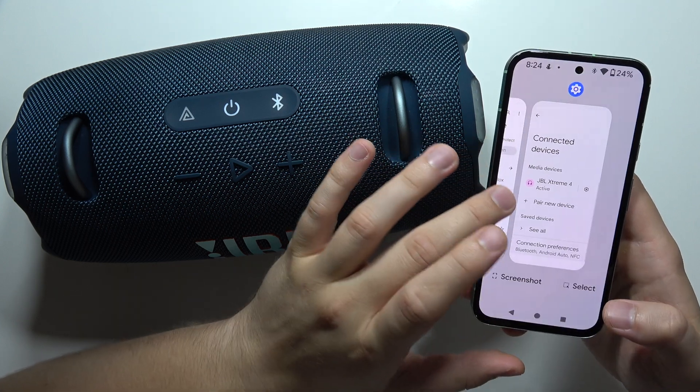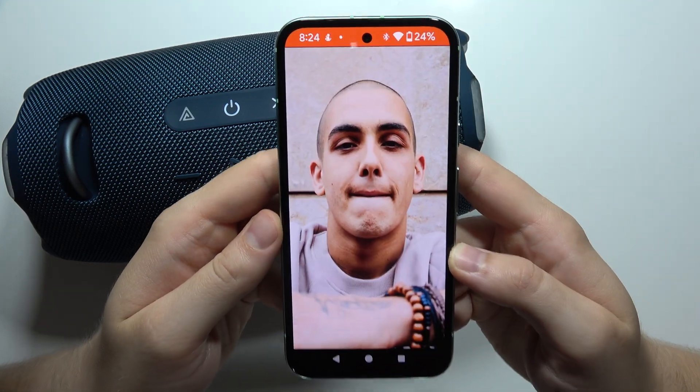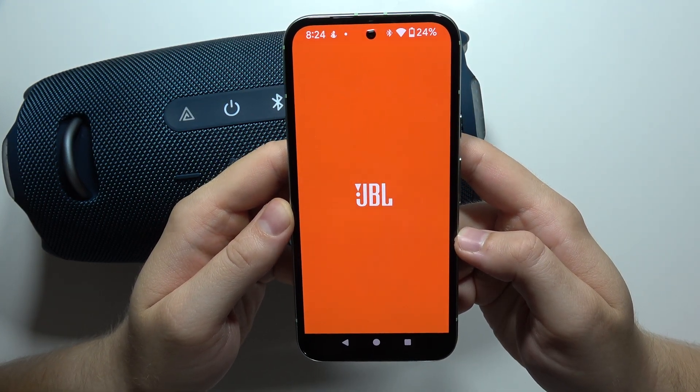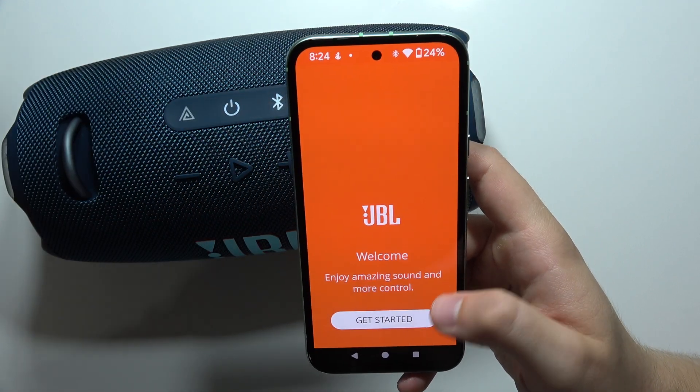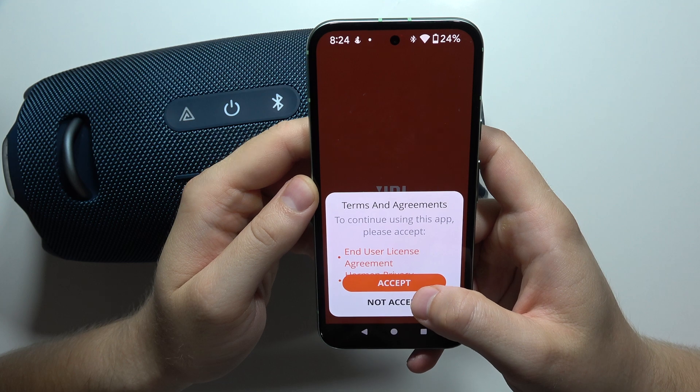Accept the pairing request. Now go back to the Google Play Store, open the JBL Portable application, wait for the welcome screen, and after a few moments just click to get started.